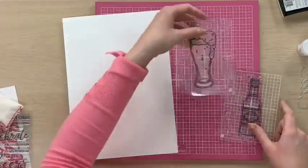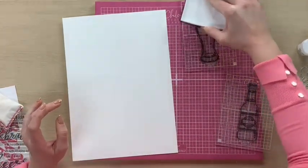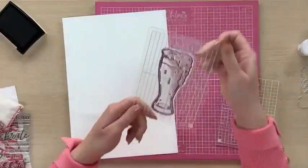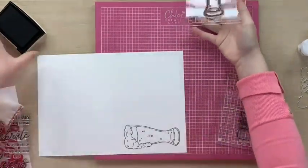So I've got my lovely birthday beer bottle and I've also got my birthday beer glass. We're going to ink these up with a VersaFine Onyx black ink pad and then we're going to place that down and press.